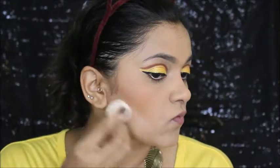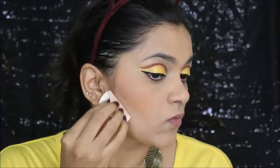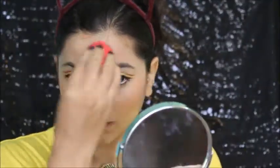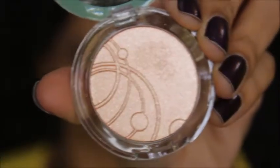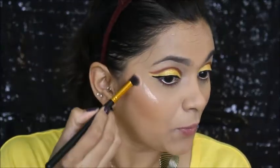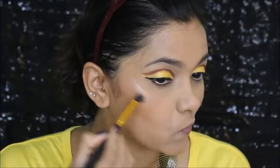I'm using compact to clean up the edges so the contouring looks more precise. Then I'm setting my face with setting spray. I'll be using this Essence eyeshadow as a highlighter — it works amazingly as you can see — highlighting my highest points.